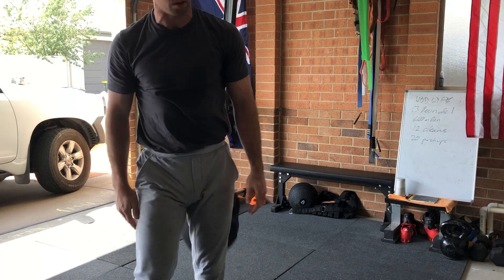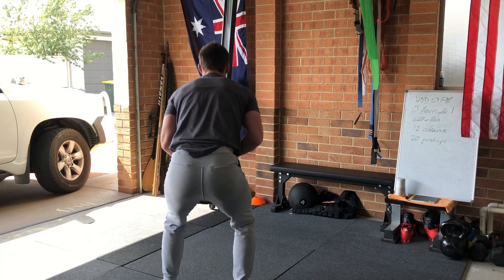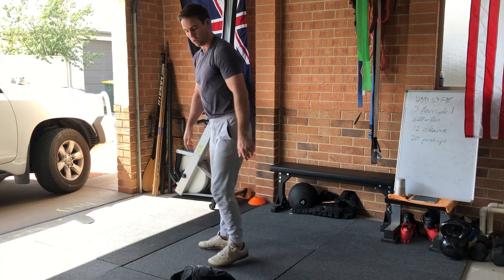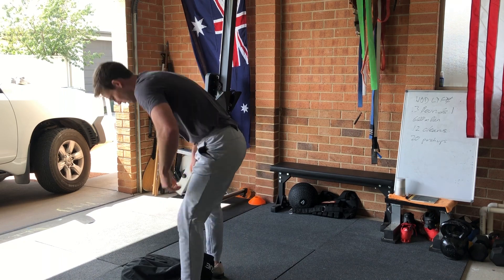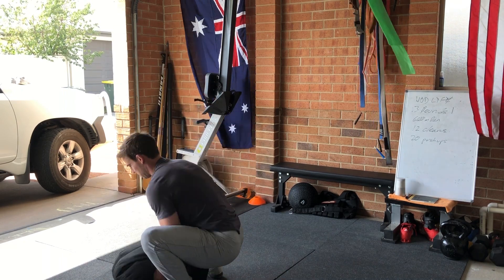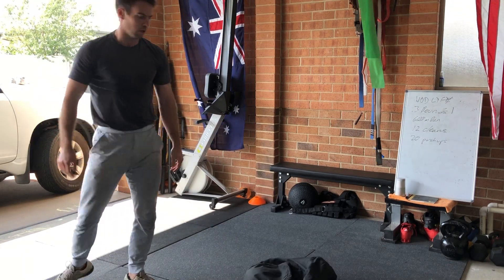Lift it up and pop it over your shoulders. Try to lift with good technique: get it up to your chest, get it nice and secure and pop that thing over your hips. I'm going to show you from a different angle here. You can see that when I'm firing my hips into the sandbag, my back is nice and locked out and the movement is coming out of my hips, not out of my spine. That's quite important so you don't jack yourself up.